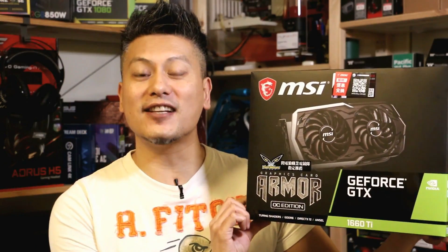Hey, what's up guys, Winston here and today we'll be taking a quick look at the MSI GeForce GTX 1660 Ti Armor OC Edition.